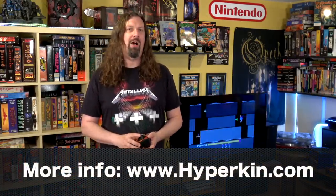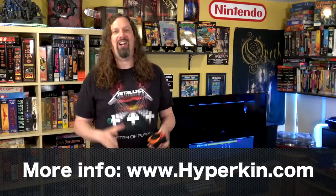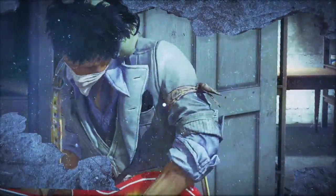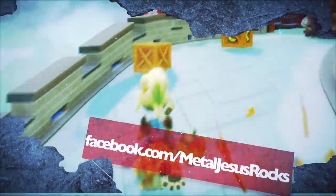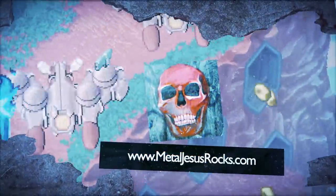I'd love to know what you guys thought about this down in the comments below. Are you interested in the Retron 77? Do you even collect for the Atari 2600? Is this console on your radar? Thank you very much for watching and thank you for subscribing. You know what I'd love to see Hyperkin or some other company do — take the idea of the Retron 5 where it's one clone system with multiple slots supporting multiple systems, but do it for the Atari, the Intellivision, the ColecoVision, all in one unit. Or better yet, even do it for classic home computers like the Commodore 64, the VIC-20, the Atari 800XL — I think that'd be pretty cool.